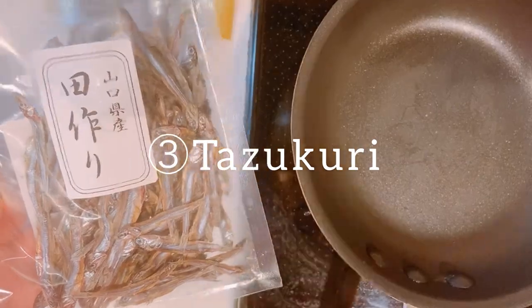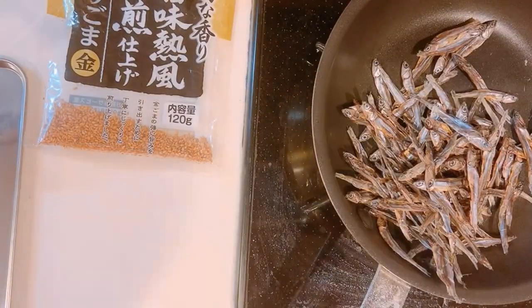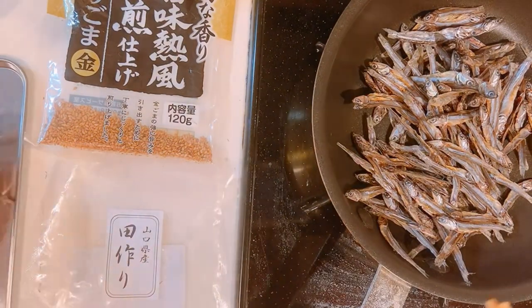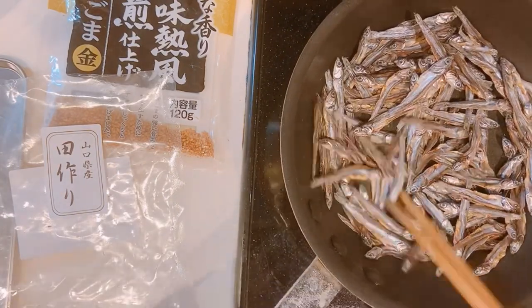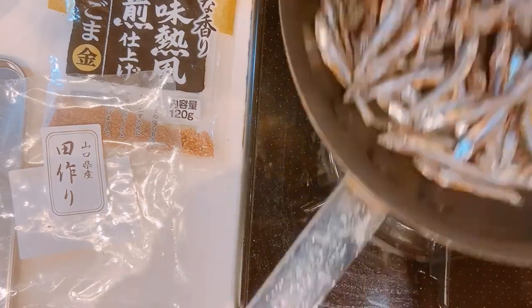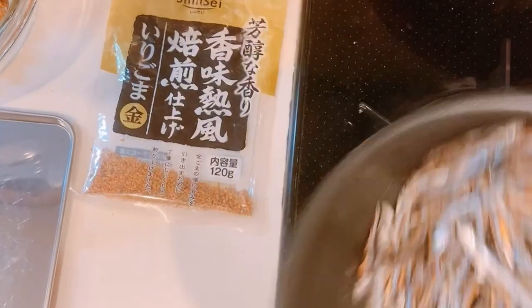The last dish in this video is tazukuri. Tazukuri is made of roasted baby sardines that is coated in a sweet soy sauce glaze. These savory tazukuris symbolize plentiful harvest. First, put dried baby sardines in a frying pan. You don't have to use oil here. Just prepare a tray with oil beforehand.